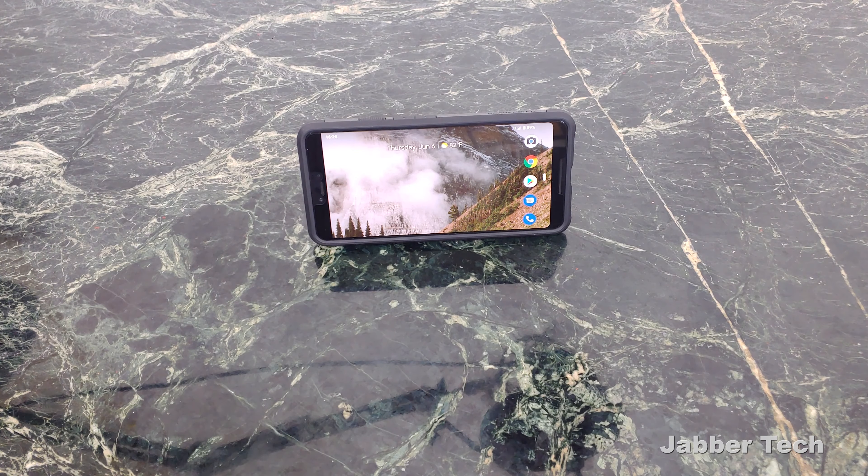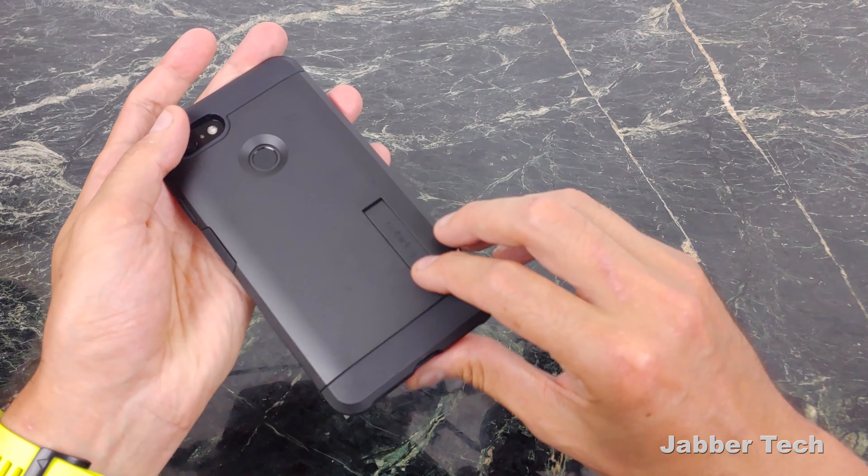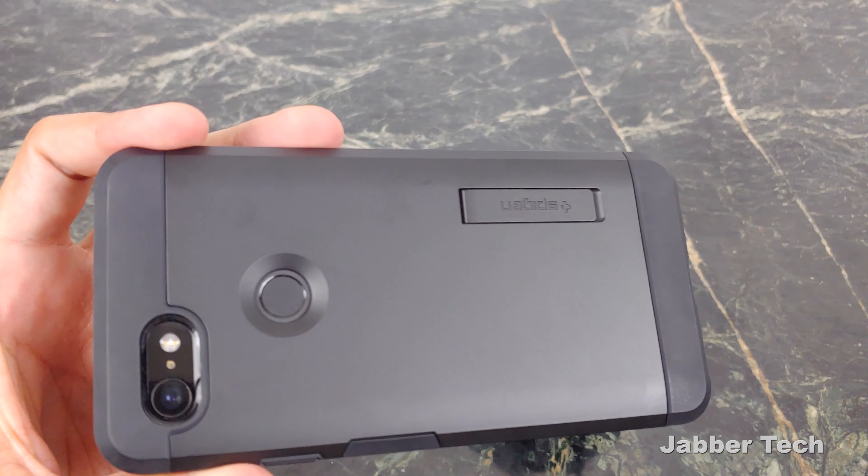And then of course this kickstand is what this case is really all about. Because when you are out and about and you have a large phone like this one, you just want to plop it down, watch your YouTube, watch your JabberTech. And then when you're done, it just hides away and blends in really nicely with the case. You don't even know that it's there.